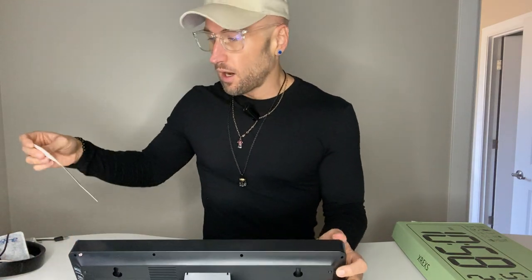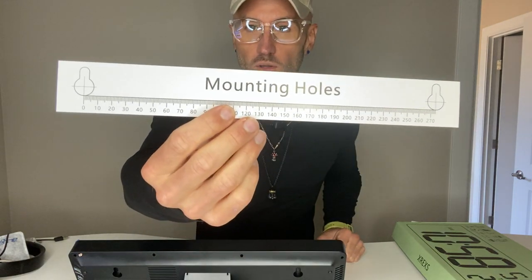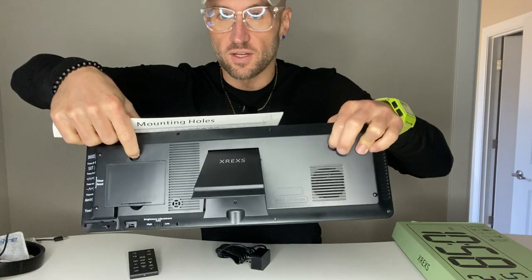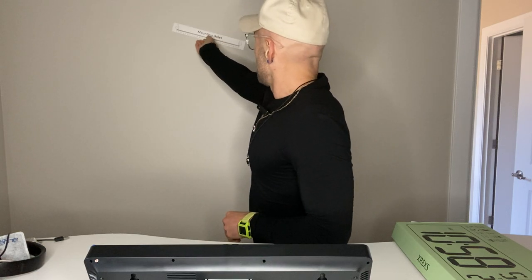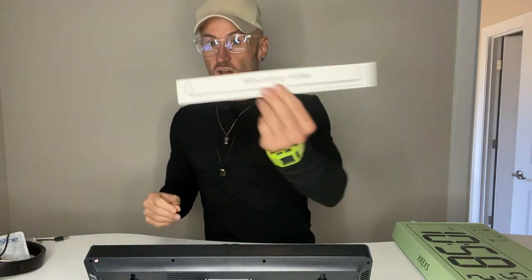A couple of other cool things before we turn it on: it comes with a mounting hole template. So if you need to hang it on the wall, it shows you exactly where the mounts are going to be. You don't need to eyeball it — you can use it on the spot you want, drill your holes, and not have to worry about making mistakes in your walls. I think that's a very useful thing that a lot of companies wouldn't think about.